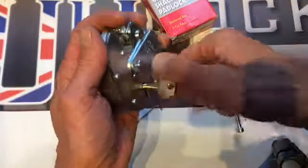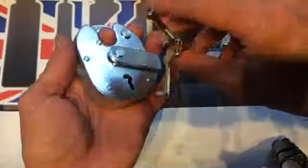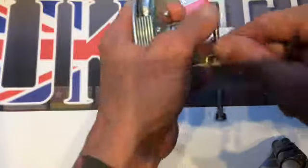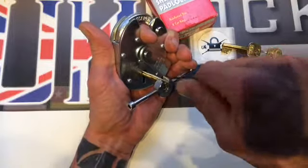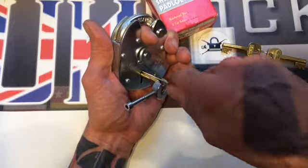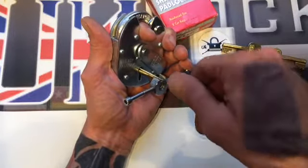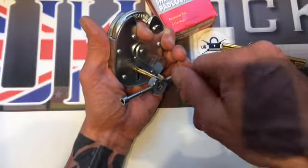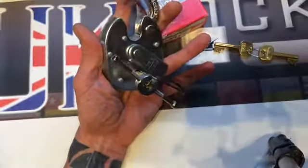That is the five lever ERA padlock, which we're also going to do again. Pull that in again. Going through the lever pack one at a time, looking for low hanging levers or any springy levers. Turn on the tension tool — we're not far off — and there we are again.